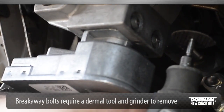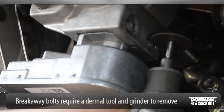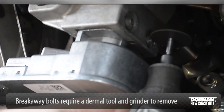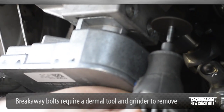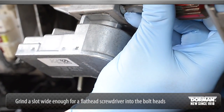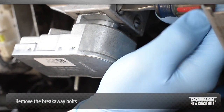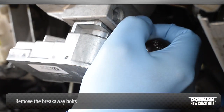Breakaway bolts will require a Dremel tool and grinder to remove. Grind a slot wide enough for a flat head screwdriver into the bolt heads. Always wear safety glasses. Using a stubby flat head screwdriver, carefully remove the breakaway bolts. Then remove the old actuator.